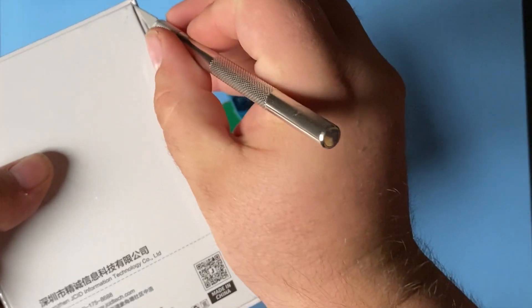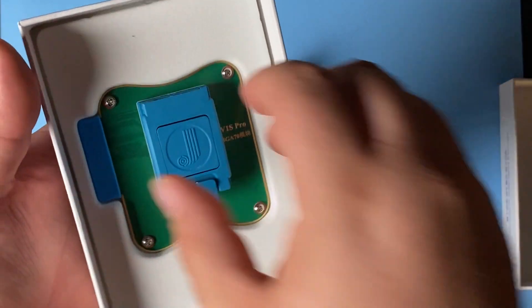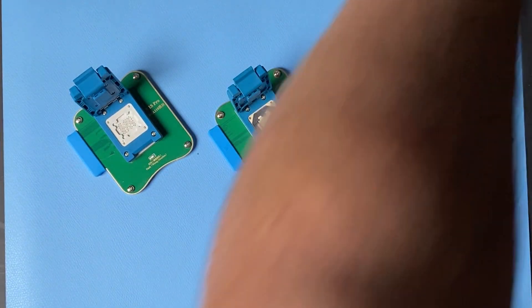And then this third one, which is the Pro BGA110, designed for the iPhone 8 through the 13 Pro Max, the iPhone SE 2nd generation, iPad 8, 9, Air 3, Air 4, Mini 5, Mini 6, Pro 3, 4, and 5.